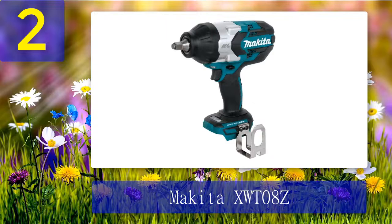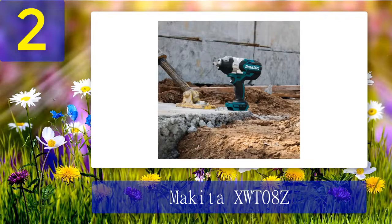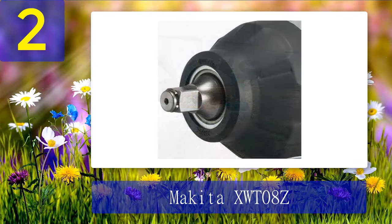Coming in at number 2: Makita XWT08Z. With its impressive features, this Makita one-half cordless impact wrench delivers precisely what it promises. Its brushless motor generates a maximum torque of 740 foot-pounds and a nut-busting torque of 1180 foot-pounds, making removing even the most stubborn nuts possible. A three-speed power switch lets the user choose the impact wrench's speed according to the job at hand, saving battery. Socket changes are made simple with its one-half inch anvil friction ring, and at just 7.9 pounds, it's lightweight. A soft rubberized grip and LED lights round out the comfort features.